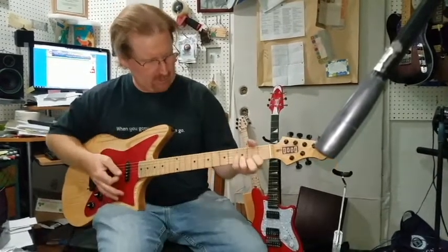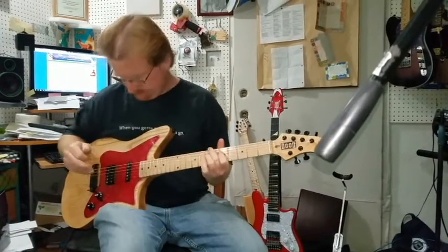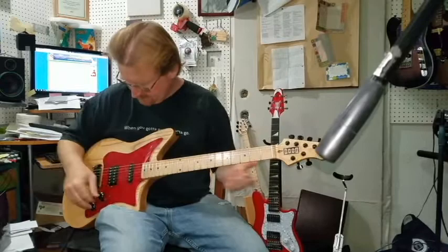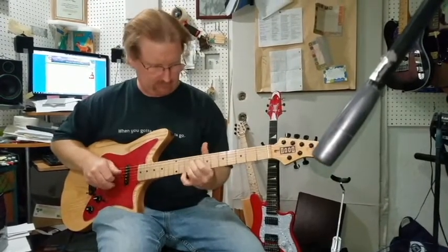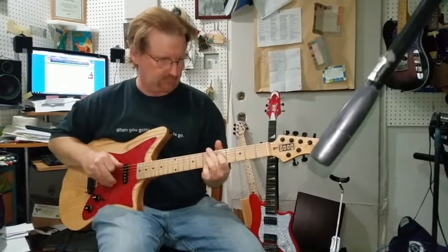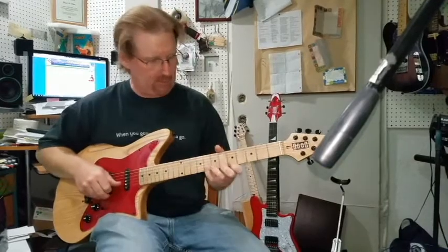You can imagine what it sounds like with a real guitar player playing it. Here's the neck pickup. Throaty but not muddy — I really like that.